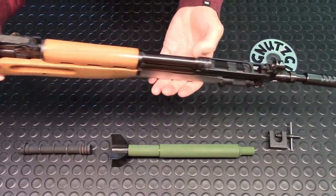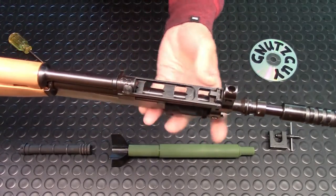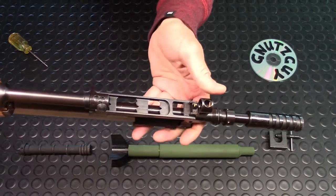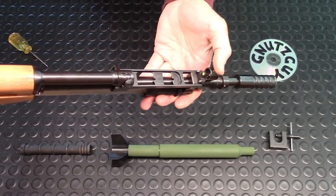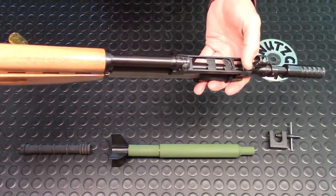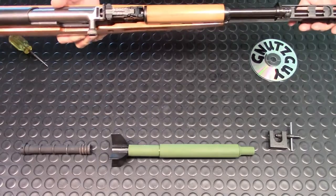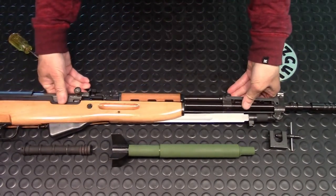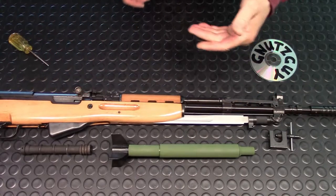Moving to the front, the front of the night sight is just a typical flip-up. The front phosphorus dot is bigger — about four millimeters in diameter. That basically concludes the standard sights and the night sights. Next is the grenade launcher sight.